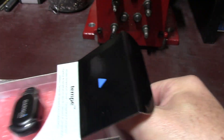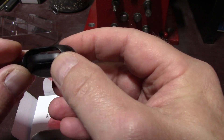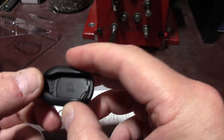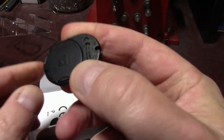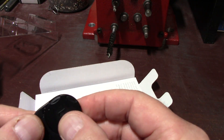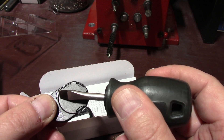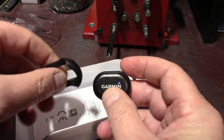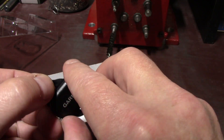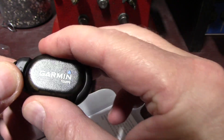Here's the Garmin Tempe — I ordered it off Amazon. There's not a lot you get in the box. You get the Tempe itself, and in this little bag was the battery and the back cover. It is hard to separate, but if you look right here, you'll see a little dot — when you go to put it on, line up these two dots and then turn it. It doesn't really say that anywhere, but that's what I figured out.